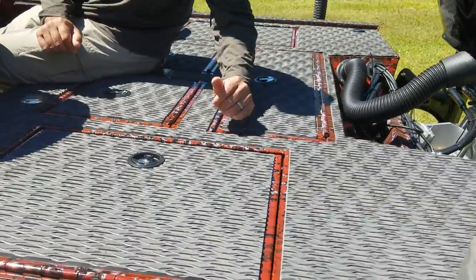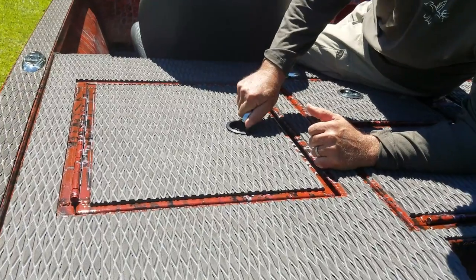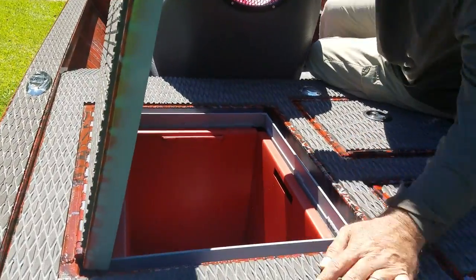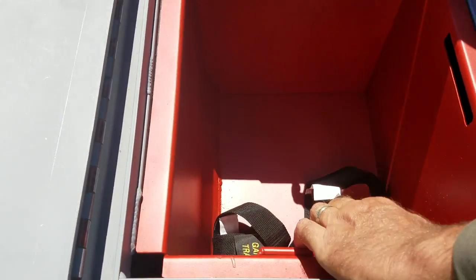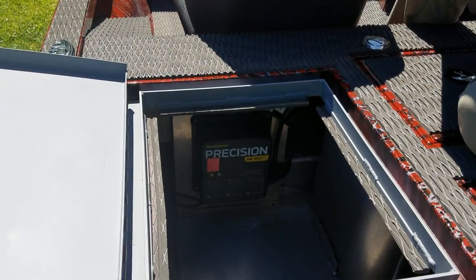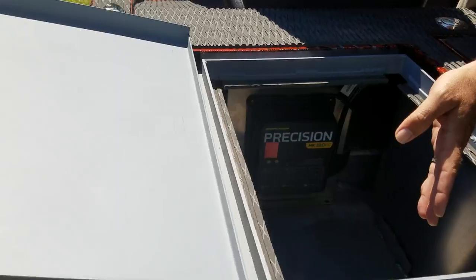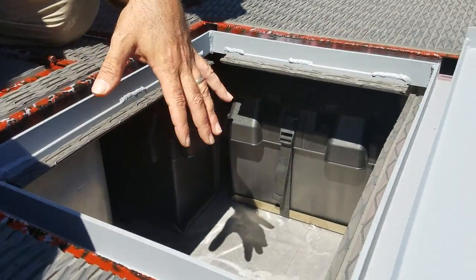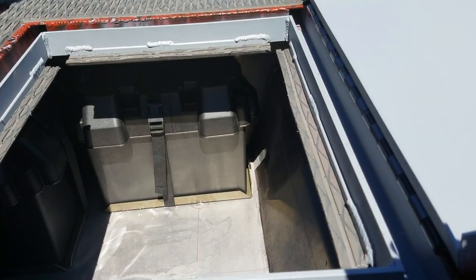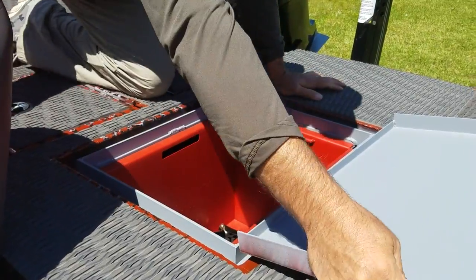One of the cool things I like about the back deck of these Strike Series boats is access — you've got so much access on them. When it opens up, you show the camera down inside there, it's just a nice storage box. But if you grab this and lift it up out of the way, now you can access battery chargers, batteries, power pole pumps, whatever is underneath this storage box on this side. It simply goes back down inside here and it's dry — all dry storage inside there.